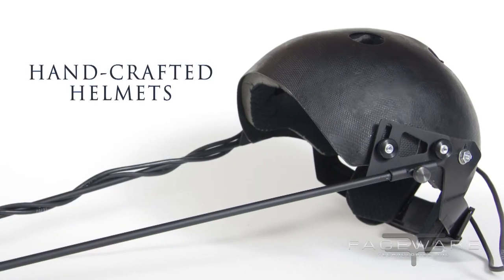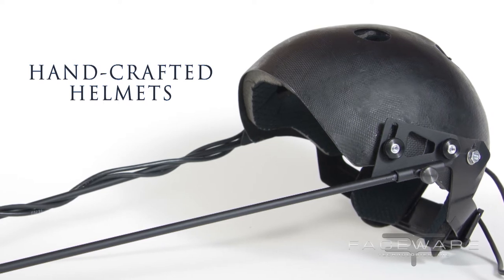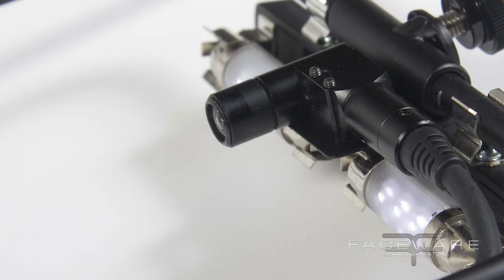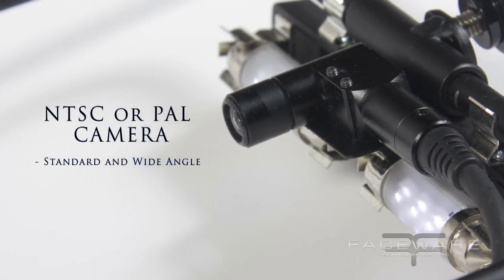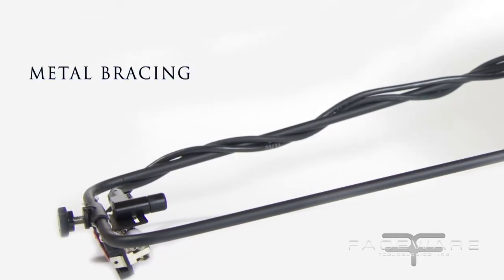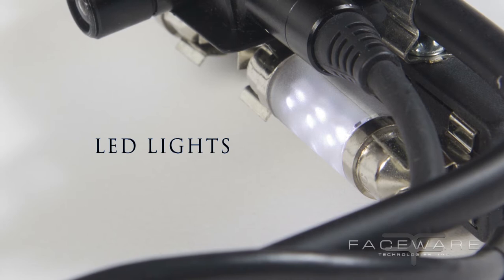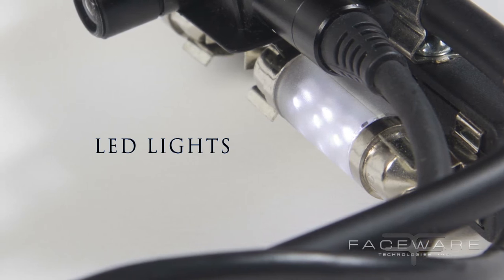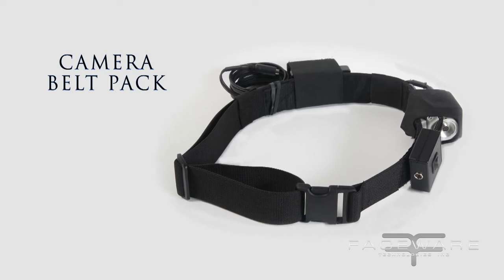The head cams themselves are made from custom-formed helmets designed to be adjustable with interchangeable padding to fit almost any size head. We've got a miniature micro camera with a glass lens, held on by custom metal bracing designed to be as light as possible as well as as rigid as possible. There's also a tiny LED light array underneath to illuminate the face, and a camera belt that the actors wear which holds the CCU for the camera, a battery pack, and a light switch.